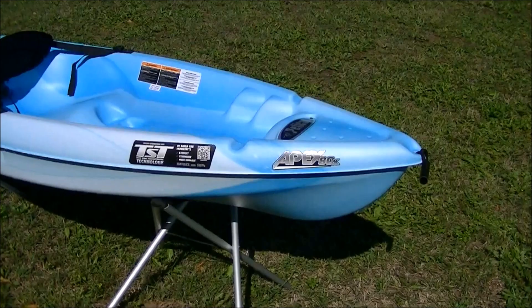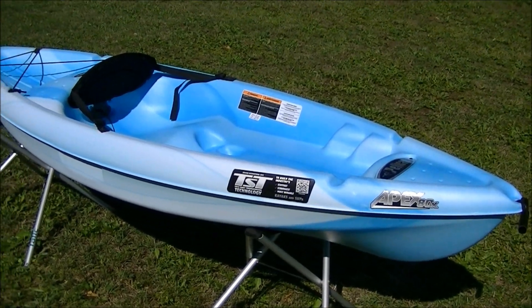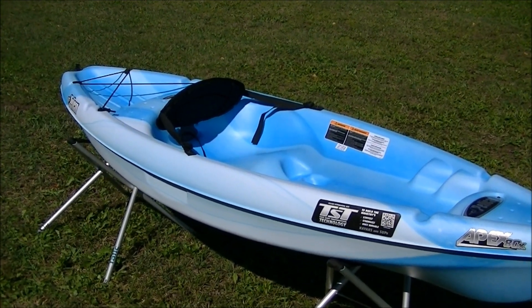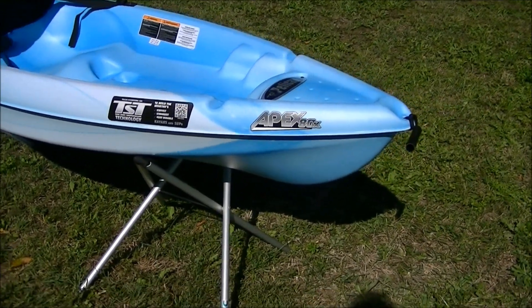Thanks for taking a few minutes to find out more about the Pelican Apex 80X. This kayak is made of twin-sheet thermoform polyethylene. Pelican is the leading North American kayak manufacturer to use this process, and it has a number of advantages that are worth mentioning.